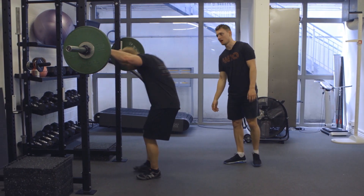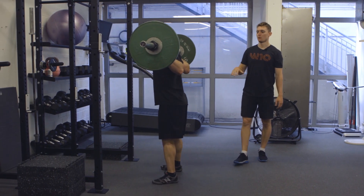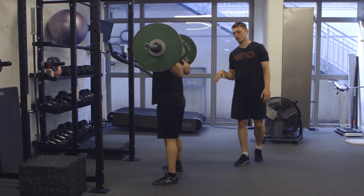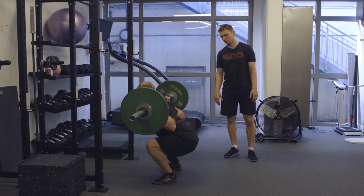Tom's going to unrack the bar as he usually would. He's going to come down — Tom's just going to show us three or four good reps here. What we basically want is for him to be completely stationary for just one second at the bottom.